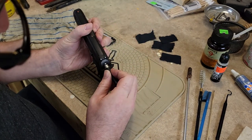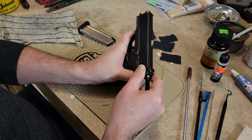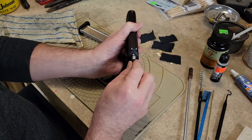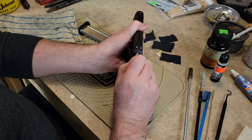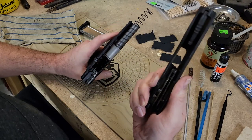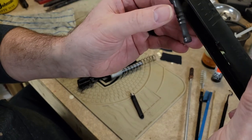I've never had this much problem with it, but of course things always change when you get on camera. I've never had a problem with this normally — I just push this tool and the slide just pops up just like that. So there you go.